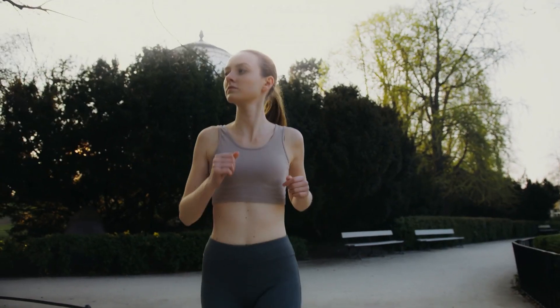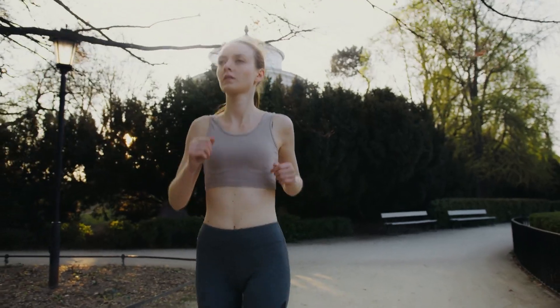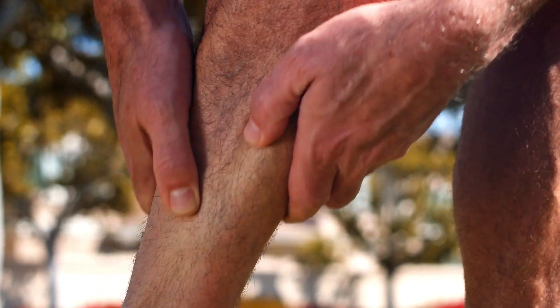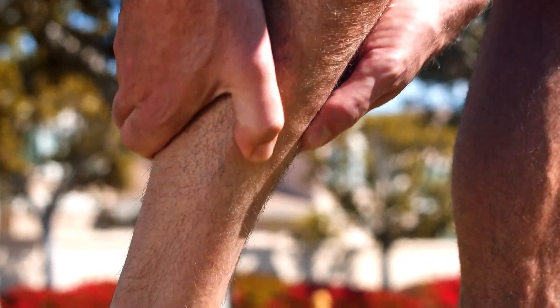Initially, it may only hurt at the beginning of a run and then fade away as you get warmed up. However, if the condition worsens, more running will cause more pain, and you may experience tibialis anterior pain at night.